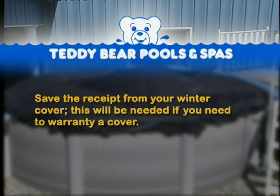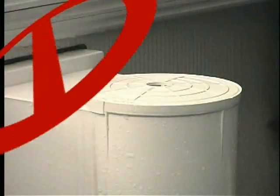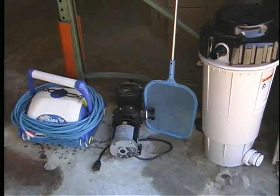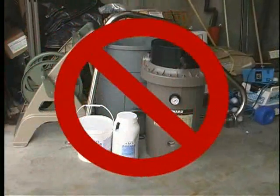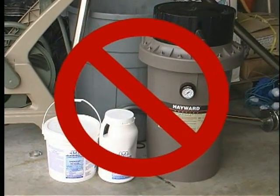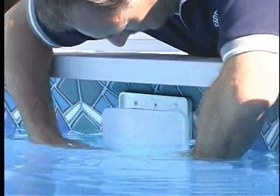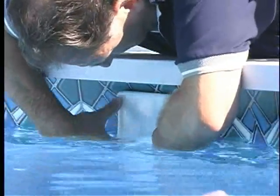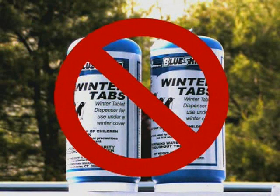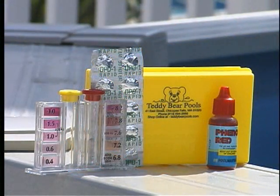Debris from the cover may fall into the pool water if the cover tears or is pulled into the pool. Save the receipt from your winter cover, as this will be needed if you need to warranty a cover. Do not wrap the winter cover over the skimmer on above-ground pools, as this may cause damage to the structure of the pool. Store the pump and filter inside your cellar over the winter to prolong filter life and prevent cracking. Do not store filter systems and pool accessories with pool chemicals, as this will cause oxidation to the equipment. Install ice plates or AquaDoors on above-ground pool skimmers, which allows the water to stay at half-skimmer upon closing. Do not use chlorine floaters over the winter, as this can bleach out liners. Finally, do not close pools before the water is properly balanced.